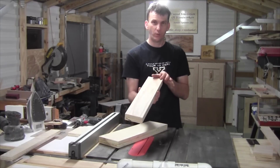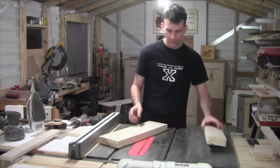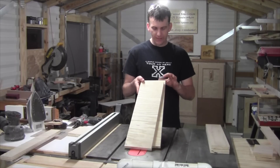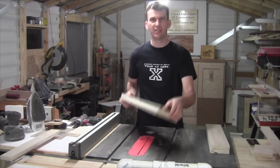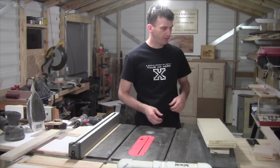These four-inch wide, 18-inch long pieces are going to be the two adjustable fence pieces. I've also got two pieces that are six inches wide and currently 18 inches long — all of this is three-quarter inch plywood, by the way. We're going to get the measurement for those right now to cut them down to their final size.